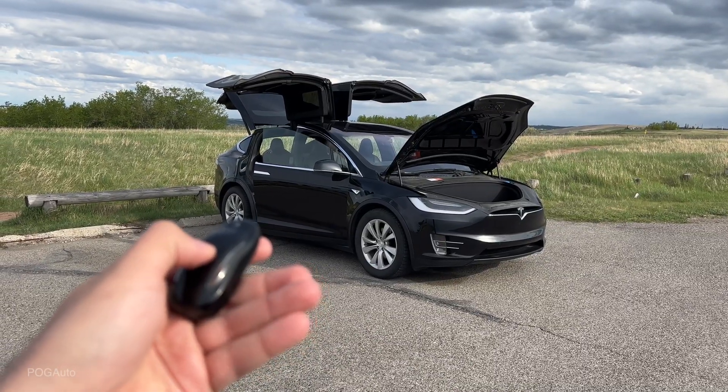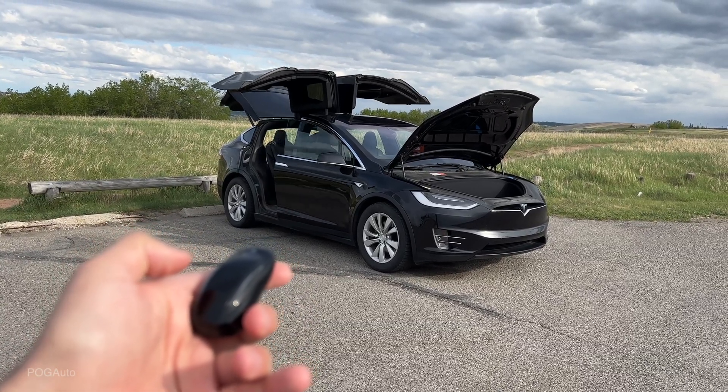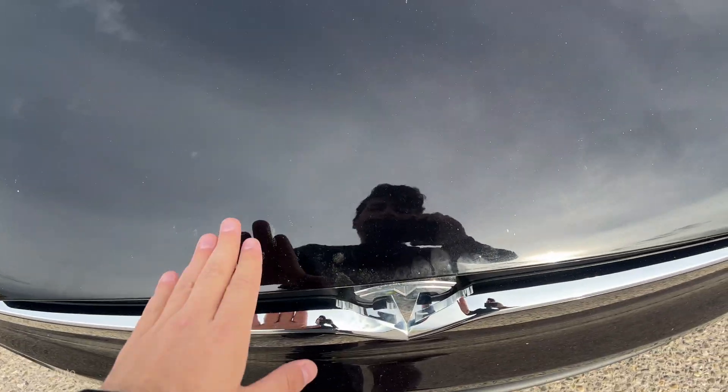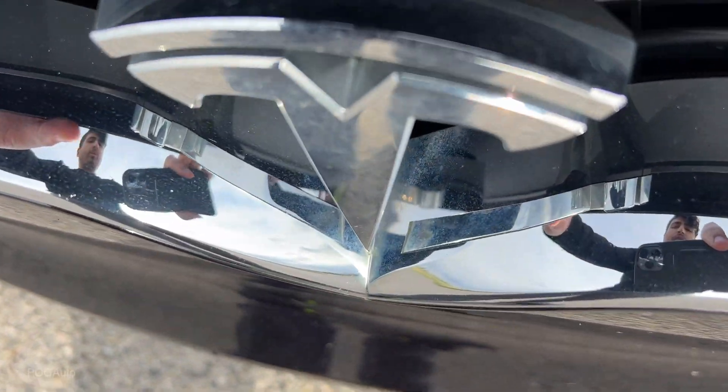To close everything, all you have to do is press once on top of the key fob. You do have to close the frunk manually, however — you lower it and with one hand here and the other there, you push it down, just like that.